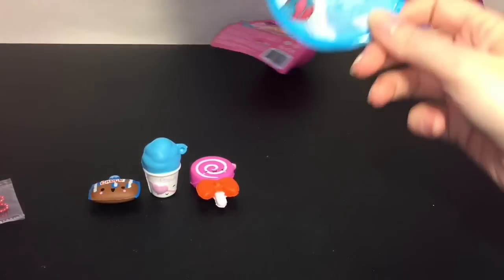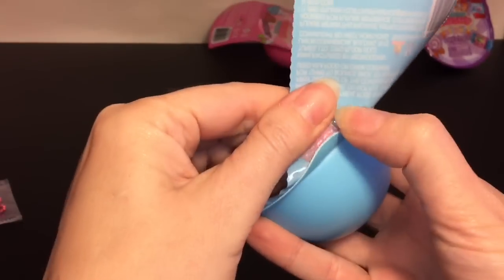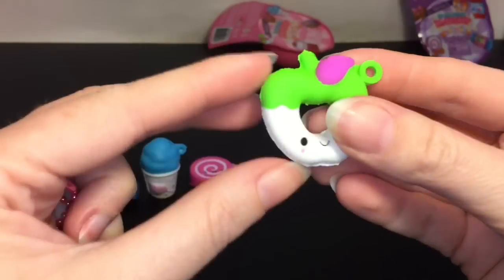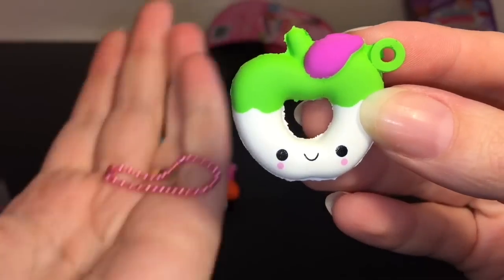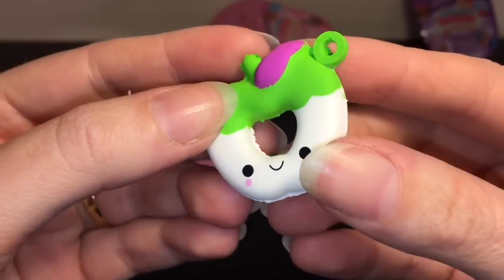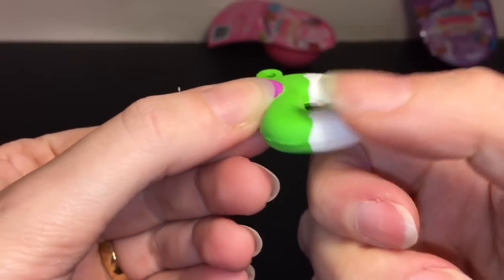Let's go back to a blue one and see if we get a character that's on the packaging. And oh yeah, we do! We got the little peach ring gummy — or apple ring gummy, I'm not sure. That's such a classic little bestie face which I love: simple smile, blushy cheeks. This one's fun to squish — it's pretty squishy for being so thin. That's adorable.